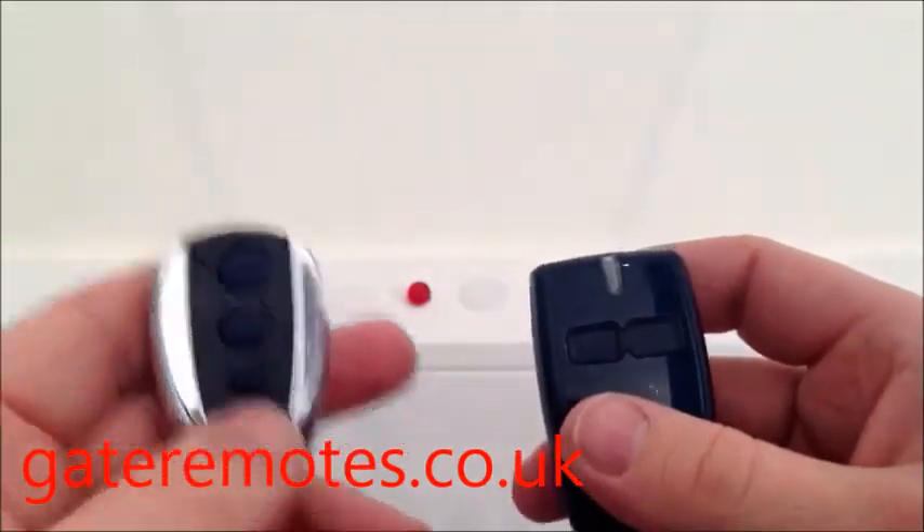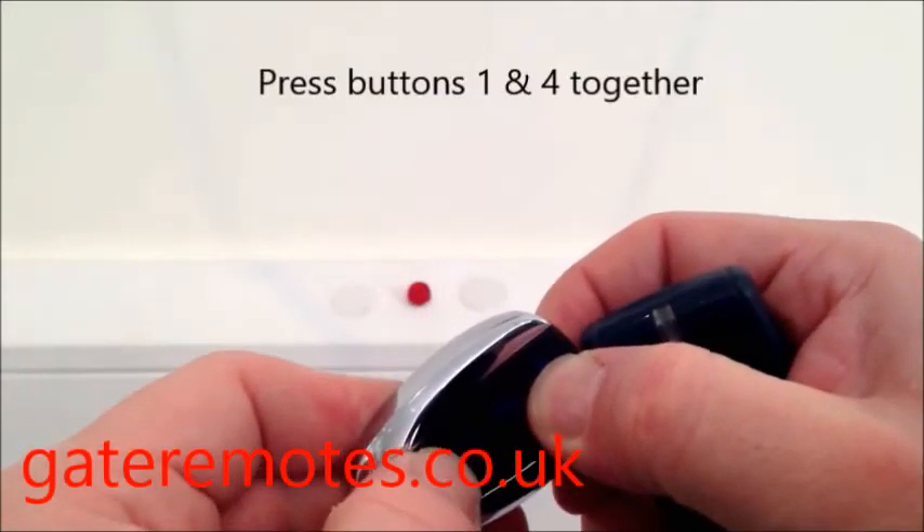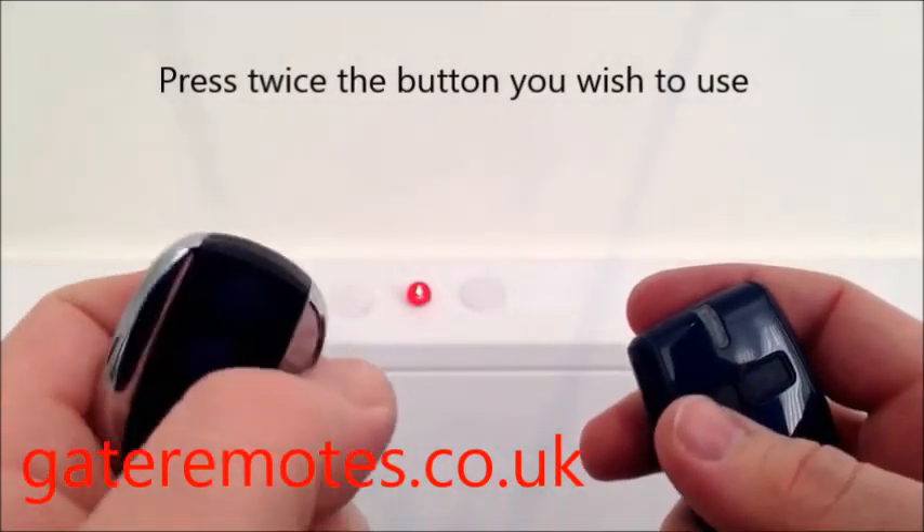Now on the TX-Multi, what you want to do is press buttons one and four together and let go, and then press twice the button that you would like to add into the system.